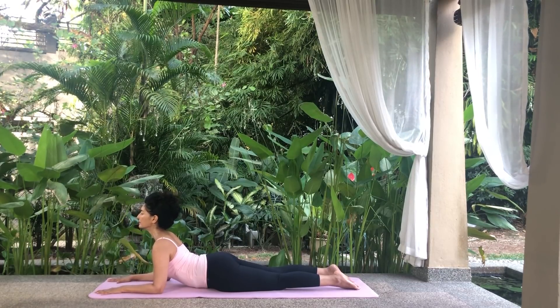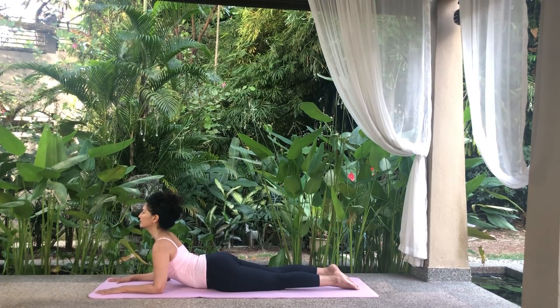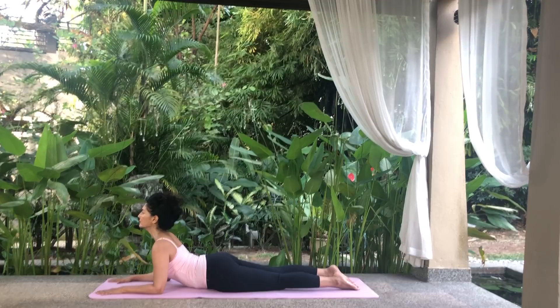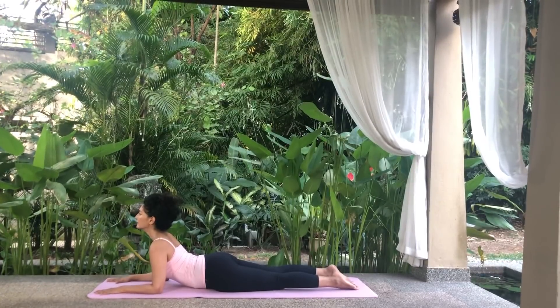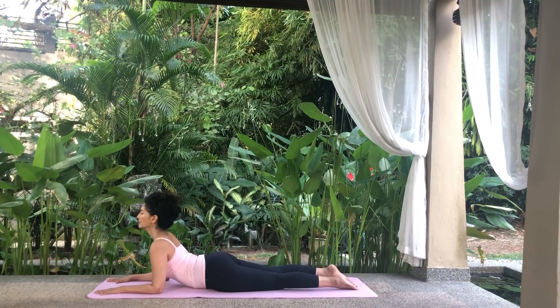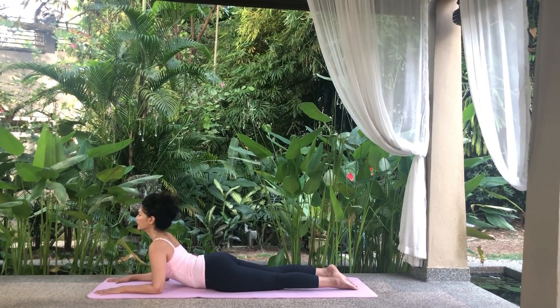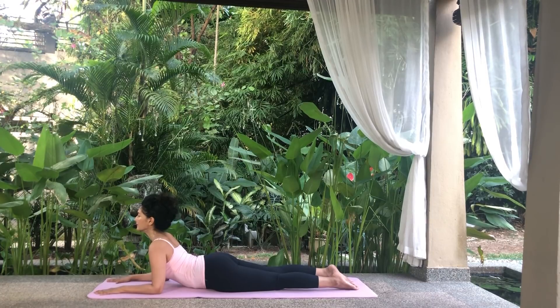Drop your shoulders down and back and draw your chest forwards. Elongate your neck and lengthen your tailbone towards your heels, so that you are stretching your spine in both directions. Just relax and focus on your breath. Breathe deeply at your own pace, expanding the abdomen as you inhale and contracting it as you exhale. Feel the lower back rise on each inhalation and drop on each exhalation.